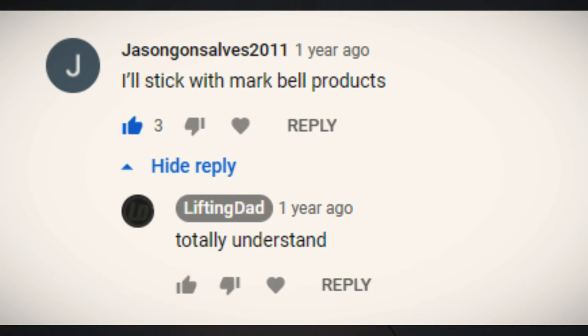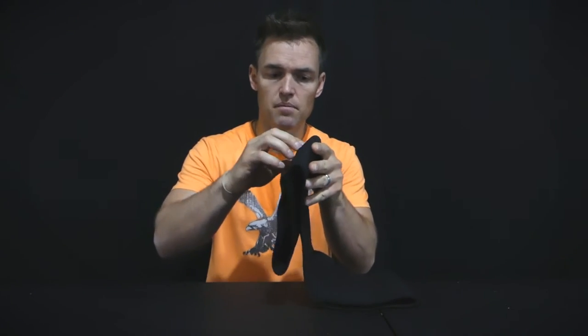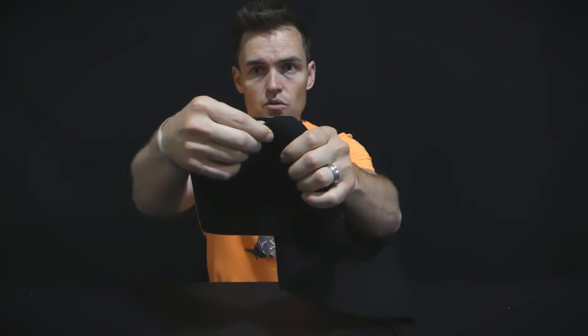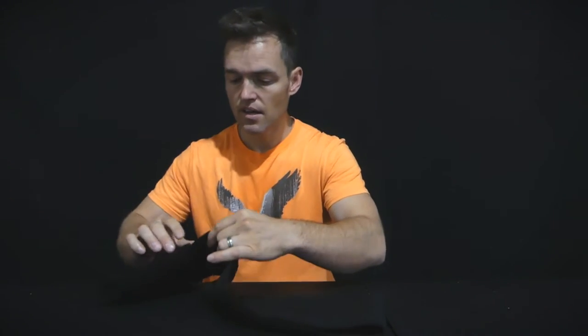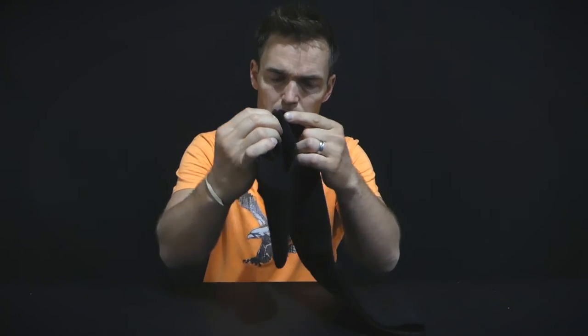I've had some Mark Bell fans comment in not the nicest ways — I've seen some pretty vulgar stuff in the YouTube comment section. Overall, the knockoff has held up well. I haven't noticed much stitching coming off. With the Mark Bell series of products, I noticed stitching come off right on the ends, at the top. On this one I haven't really noticed that — maybe a slight lip on one end.